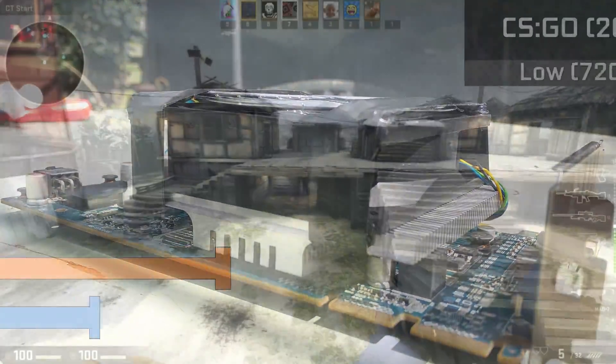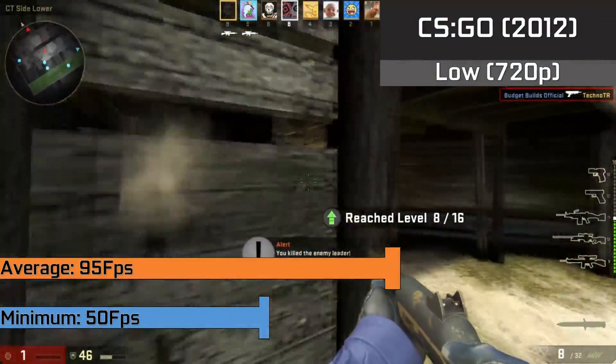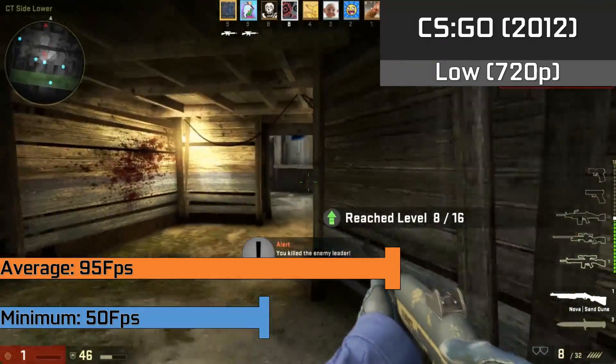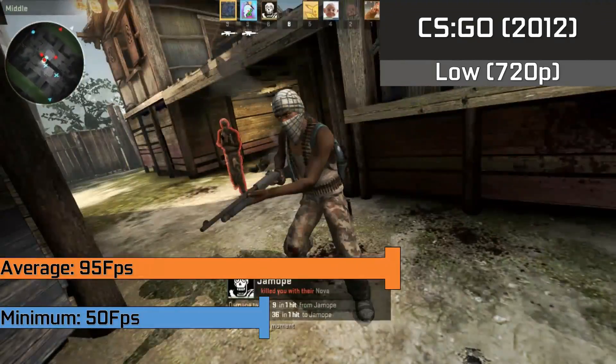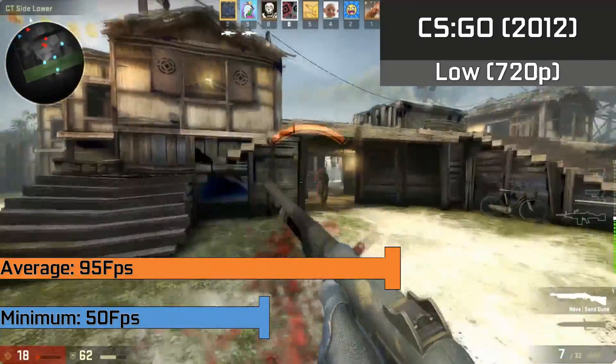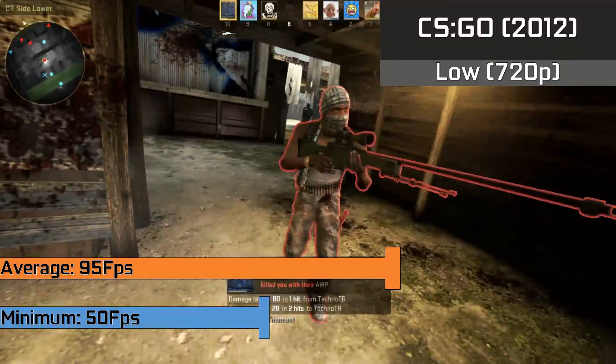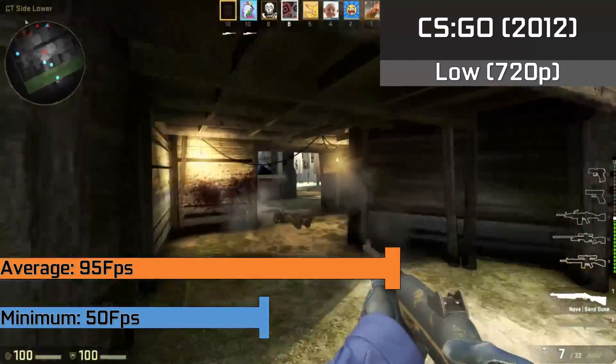Up first we have the most prominent eSports title: CS:GO, which ran at a 95 FPS average with low settings at 720p resolution. You could push this up to 1080p with high settings and it would still be playable, but for achieving the highest FPS we scored a 95 FPS average and a minimum of 50 FPS — definitely not bad for a sub-£5 graphics card.